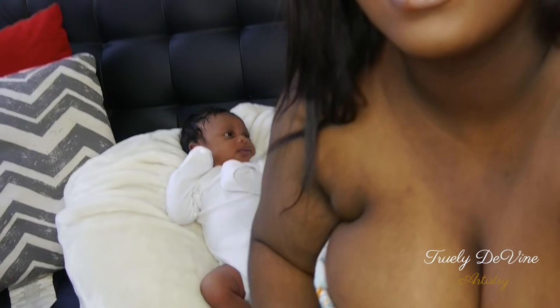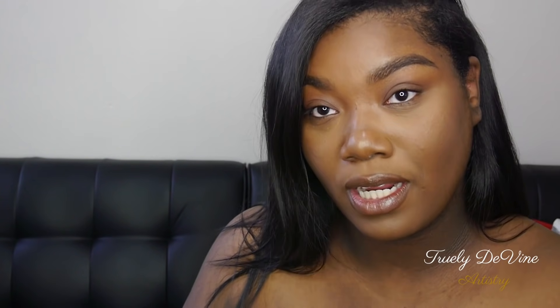Hey guys, welcome back to my channel Asia Girl Truly Divine. If you're new here, welcome, and if you're an existing subscriber, thank you for coming back and showing me so much love — you guys are amazing. As y'all know, I just gave birth again. Can you guys believe I was pregnant back to back?